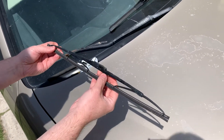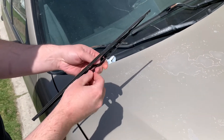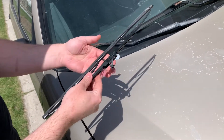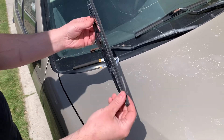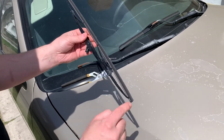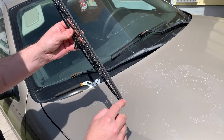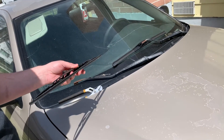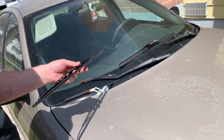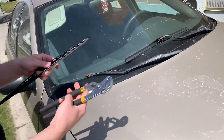If you were to go get a new one at Napa or O'Reilly's or one of those places, they're probably going to charge around $15, maybe $20 per wiper blade. But you do not have to get a whole brand new wiper blade. The thing that wears out is just this piece right here, and they actually sell wiper blade inserts. You can get both wiper blade inserts in one package for around $10, saving yourself a little bit of money.